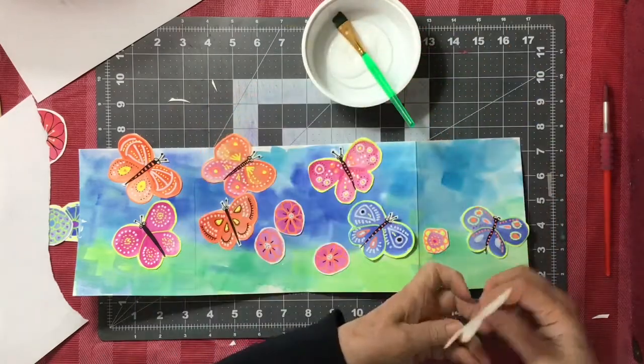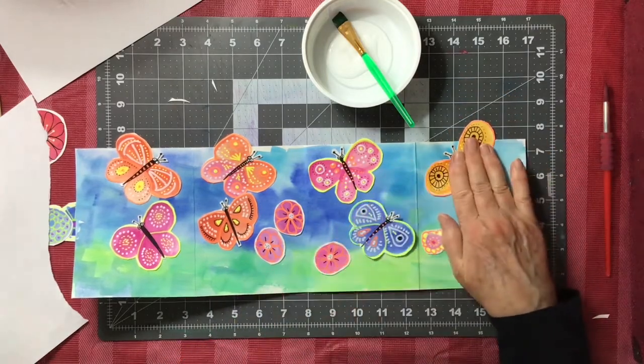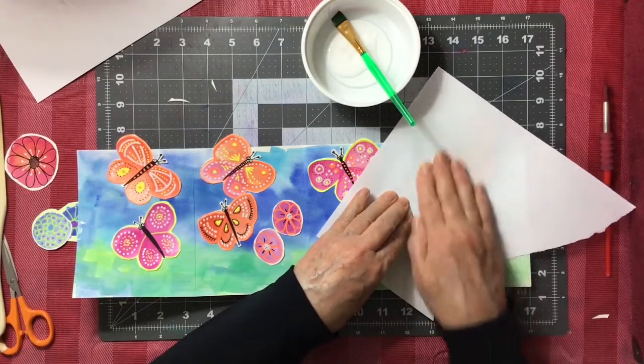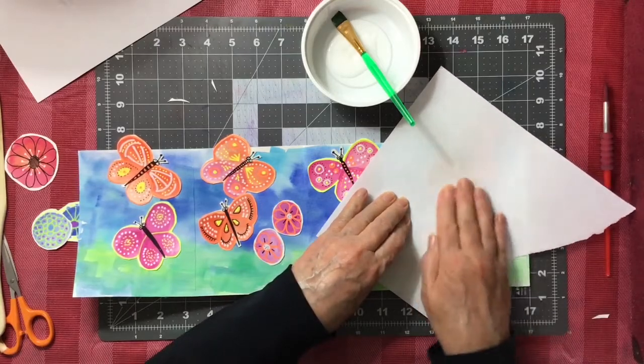There's a part three. Once we get it all glued down, we might wait until another day when we will add details to our folding concertina.